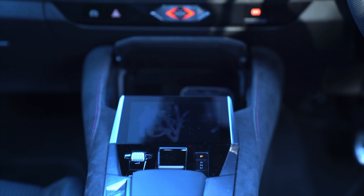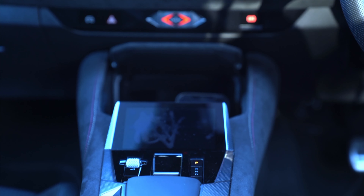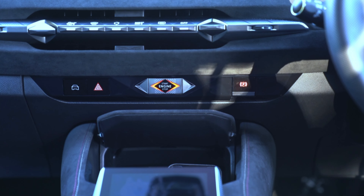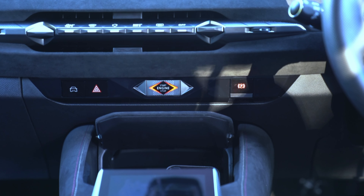The DS4 now has the latest tech from the DS7 with a much improved interface and driver assist system. The centre console is laid out quite well, the touchpad is responsive, there's a convenient place for your phone and they've hidden the cup holders, which is nice from a design perspective, but it limits the size of cups you can use.